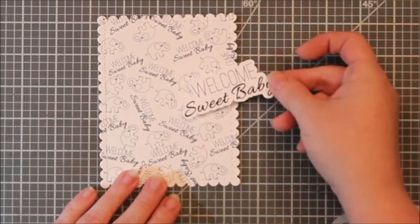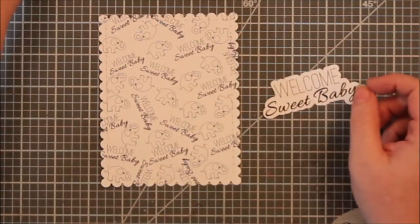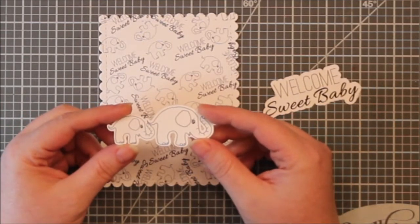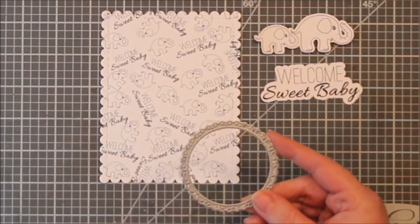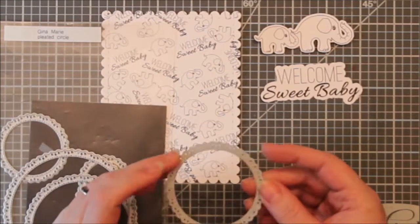Here I used the digital image file to create my own background paper. I just twisted and turned the digital image to fill in the background, and then I also resized and layered them to create this train of elephants, because you know the baby always hangs on to the mama's tail.